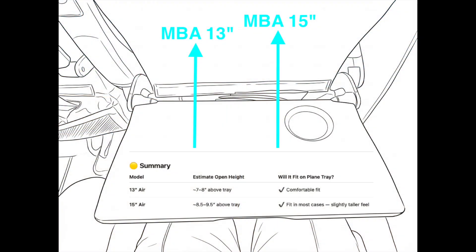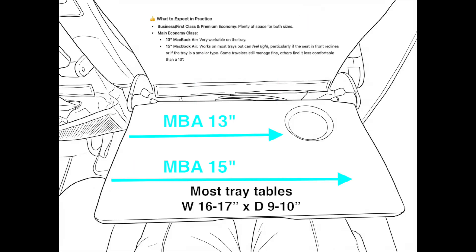Researching airplane tray tables, the MacBook Air 13-inch will fit most comfortably — about seven to eight inches of height above the tray. The 15-inch sits eight and a half to nine and a half inches above the tray; it'll fit most but be slightly taller. Most trays are 16 to 17 inches wide by nine to ten inches deep, so the 13-inch fits with a little space left for a drink or snack, while the 15-inch won't leave much space at all.